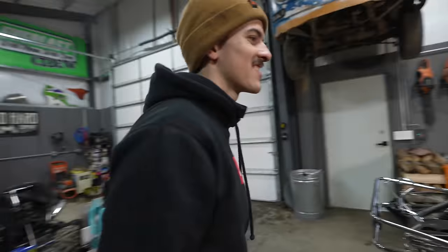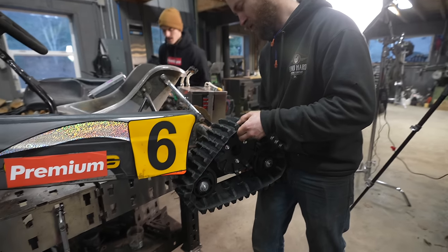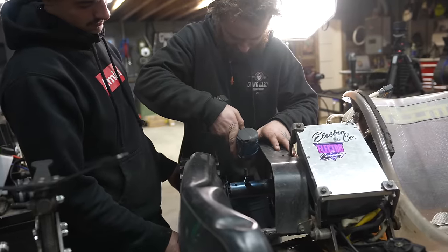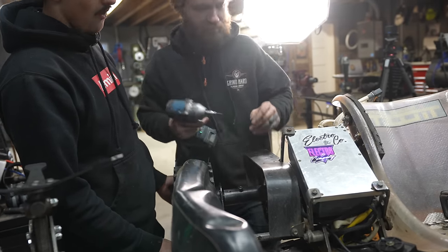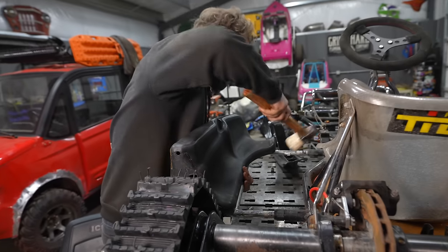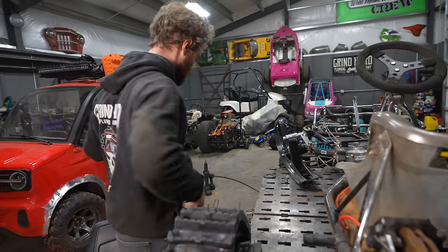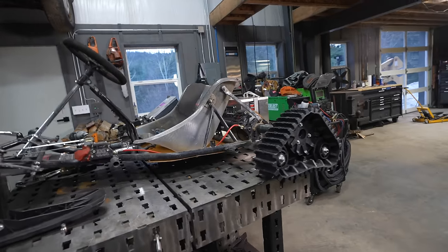We're just going to be so stumped when he shows up and there's tracks on this machine — he's going to be very excited. Whoa, this is awesome looking! A lot of ground clearance for snow driving. It's going to be more like snow skidding.